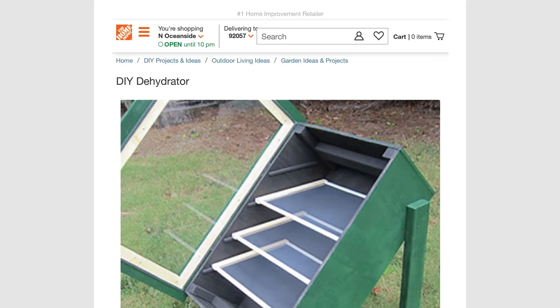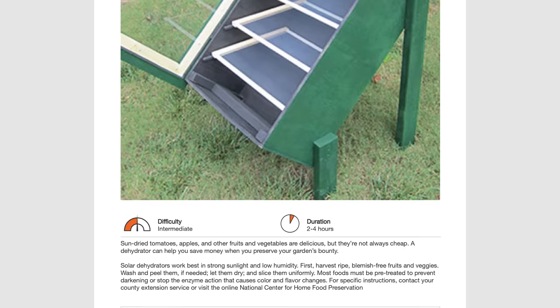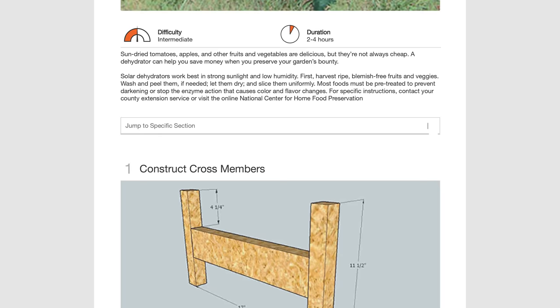Since you essentially just need low heat, circulating air, and access to the sun, there are many build-your-own plans for solar dehydrators online. If you feel crafty, it's a great addition to your preps or a great Boy Scout project. At the very least, it wouldn't hurt to have a printed copy of plans in your prepper library.